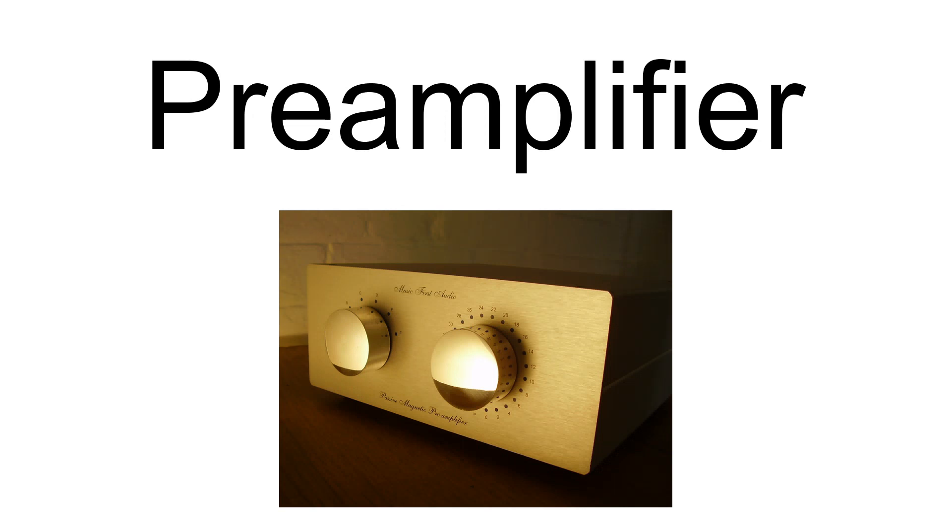A pre-amplifier, pre-amp or pre, is an electronic amplifier that converts a weak electrical signal into an output signal strong enough to be noise-tolerant and strong enough for further processing or for sending to a power amplifier and a loudspeaker. Without this, the final signal would be noisy or distorted.